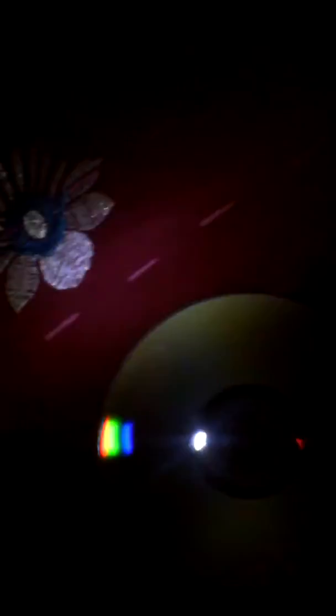As you can see, a compact disc is here and I am throwing light on it. You can see how beautifully the white light is dispersed into seven colors. This band of seven colors is visible, and I am rotating the source of light so you can see the seven colors moving.